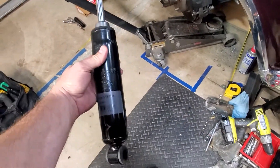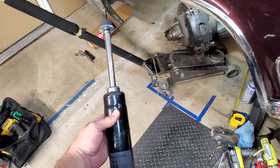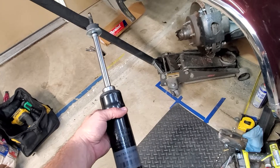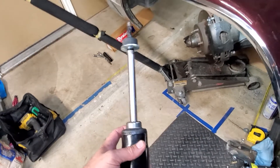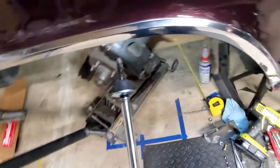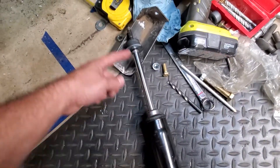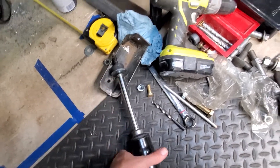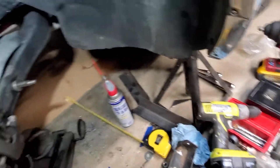But what I've done is I bought these shocks right here. Now this is not what it originally looked like — these are for an E250 Ford van. It had a sleeve on here that I cut off so I can get a little more room to angle it.